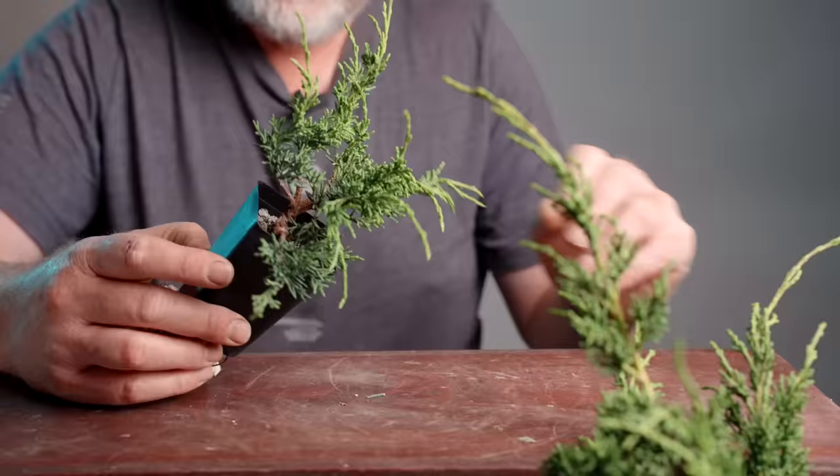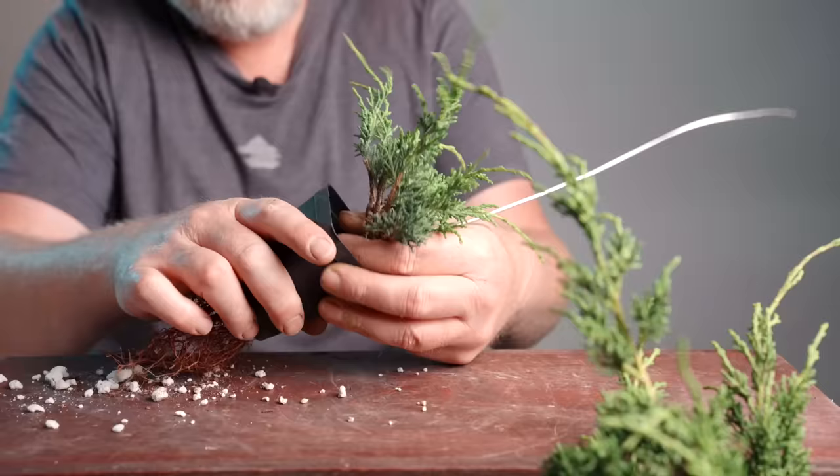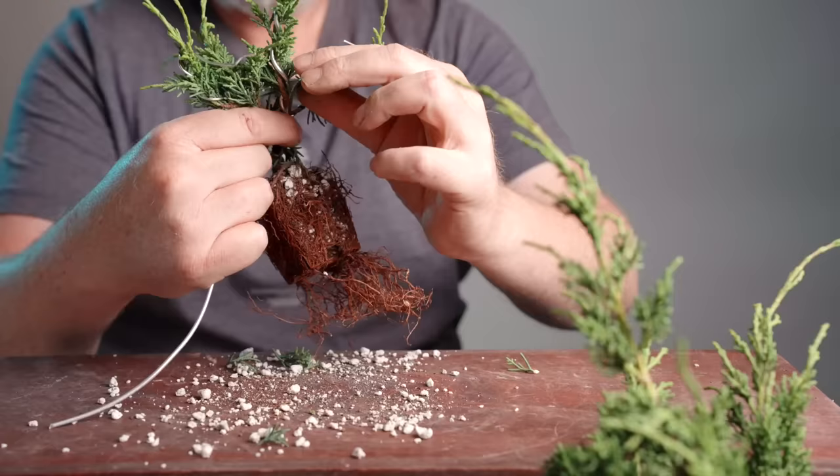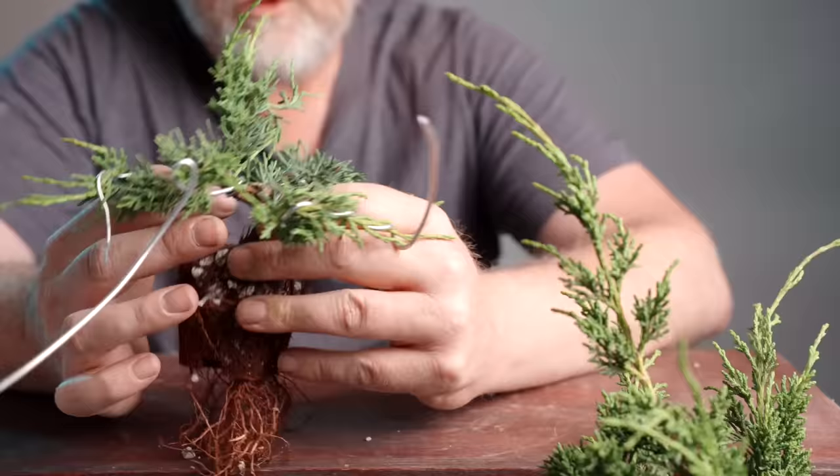I haven't done a whole lot of work to the plants in the two-inch containers. Regardless, if I'm going to pot this up into a larger container to further speed the trunk development, I also want to do a little bit of work. I've got one shoot that has been wired, but I've got four or more shoots that have not been wired. I'm not thinking too much about the exact pattern of growth — all I'm really doing is adding some movement to these branches.